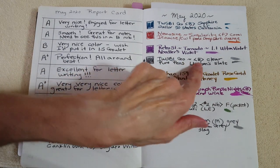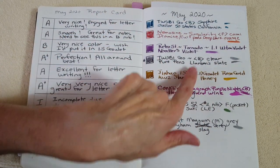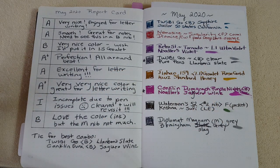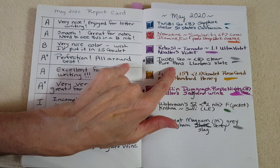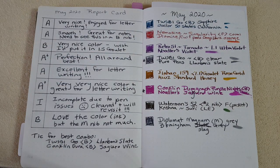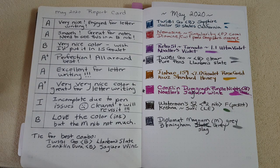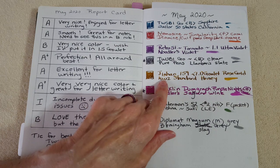Next was the Twisbee Go broad, the clear one — I've got two the same except one is sapphire and one is clear. I had Pure Pens Lamber Slate in it and it was perfection — I gave it an A plus. The way the ink flowed and looked in that broad nib, with just enough shading and nice and dark without being black — I really enjoyed it all month and wrote quite a few letters with it.